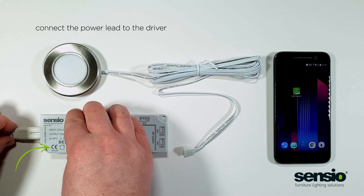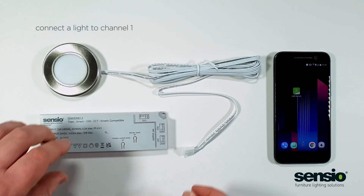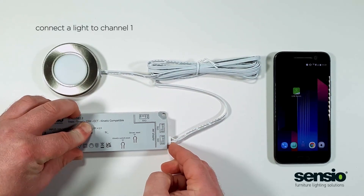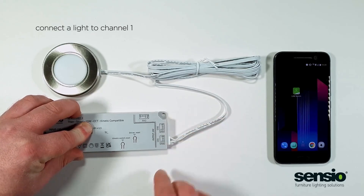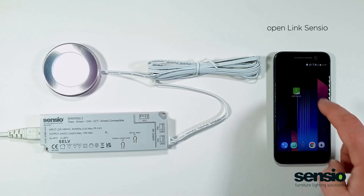The first thing you need to do is connect the power cable to the driver. Secondly, plug the lights into channel 1. It must be in channel 1 for the setup.